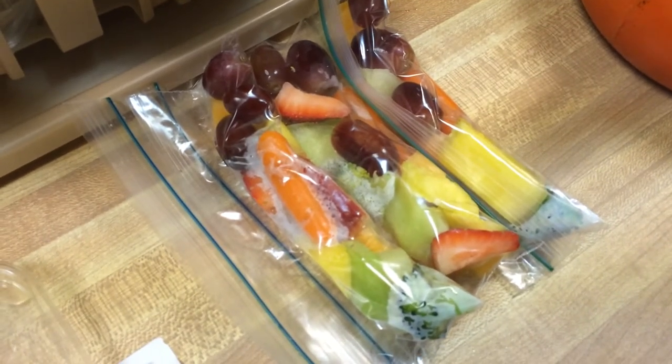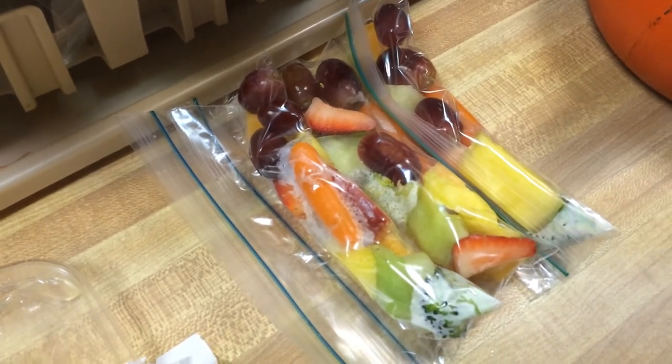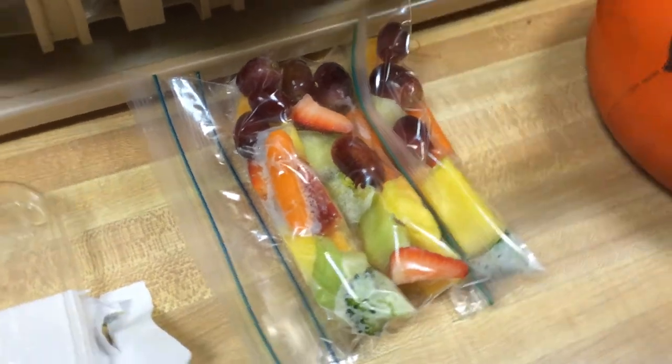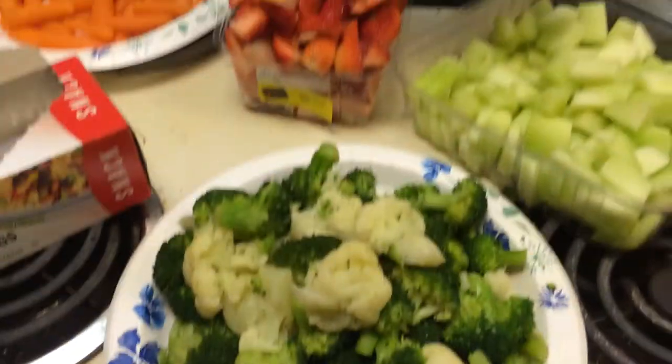That's probably a third of what she eats every day, along with some chicken, some meat, her vitamins, and yogurt — she gets yogurt as well. Anyway, I'm just rambling, but that's how I make the fruit part.